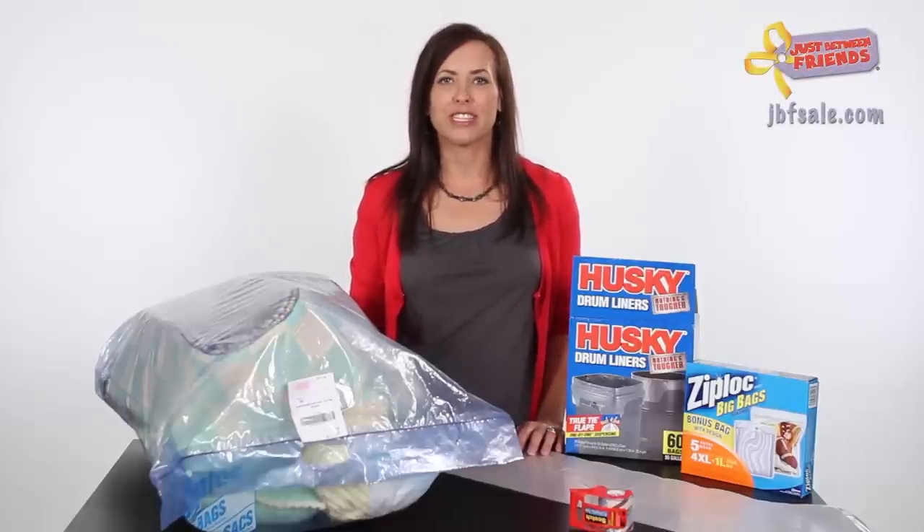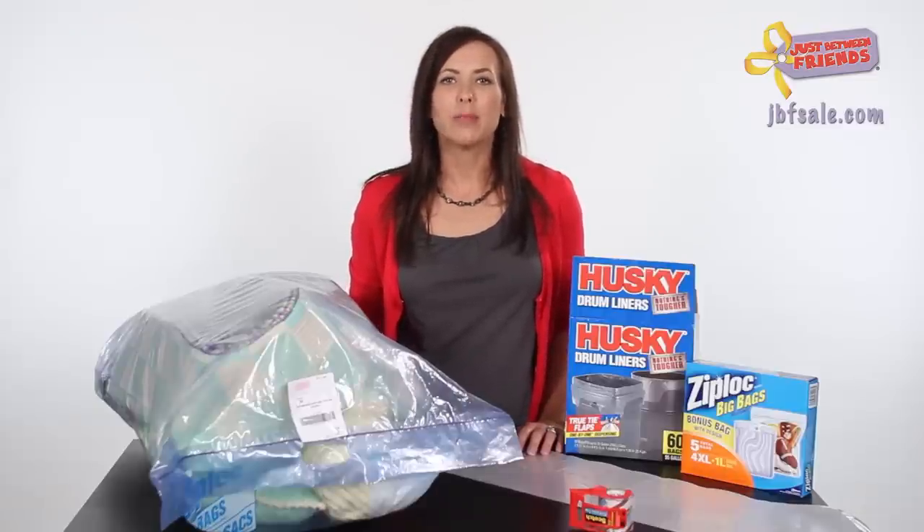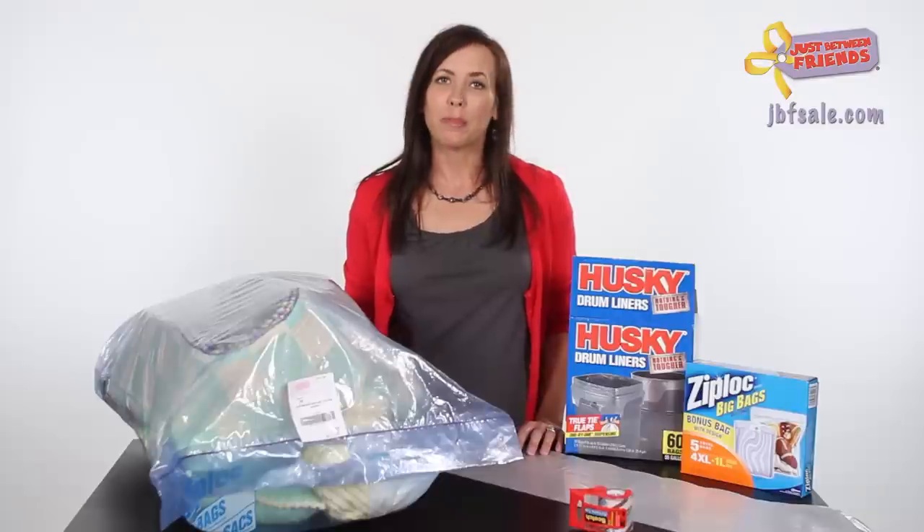In this segment we will cover how to tag crib bedding. We often get the question: how do I tag my crib bedding with all of my accessories? We're going to show you just how to do that. We realize that new mamas spend quite a bit of money on the bedding set, which sometimes includes the comforter, bumper, and dust ruffle.